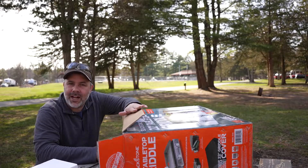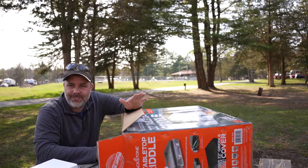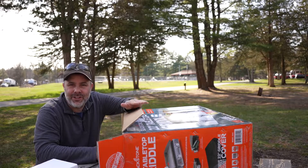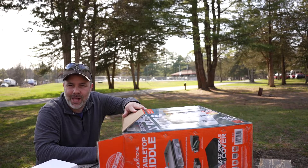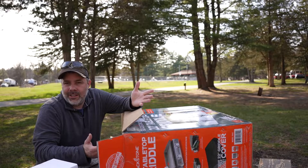I'm not sure if you're familiar with the Blackstone griddles, but if you're not, you probably haven't walked around the campsite very much because almost every other campsite and RV out there has a Blackstone griddle on their tabletop. So I figured, why not? Let's give it a try.